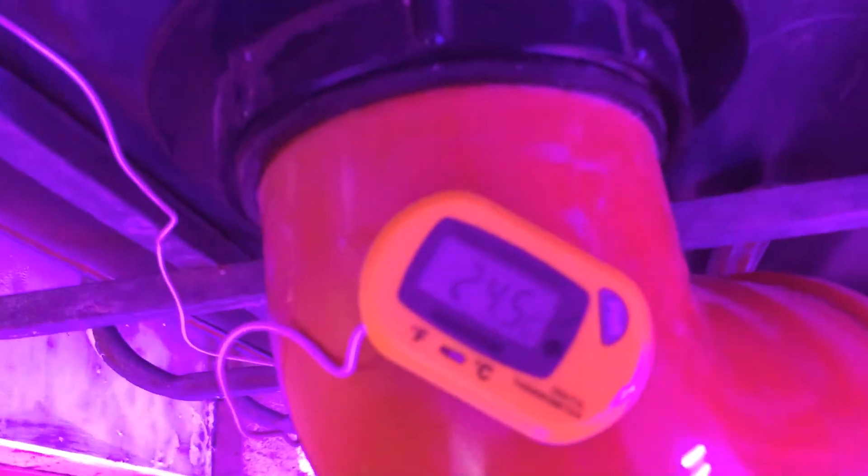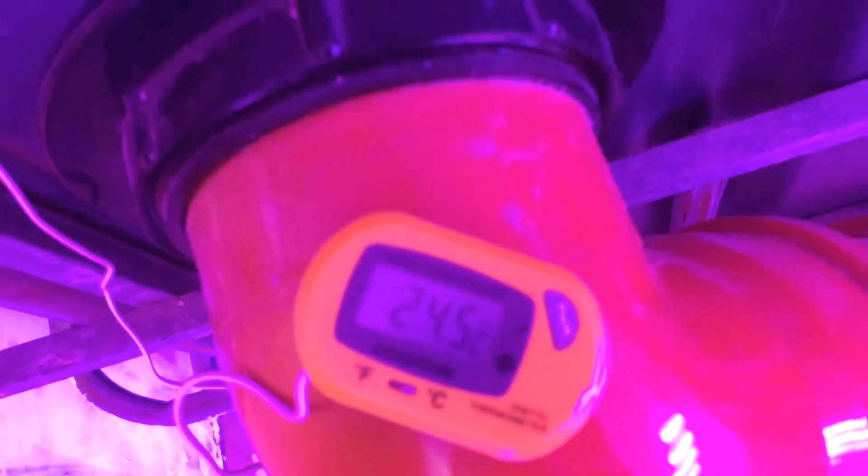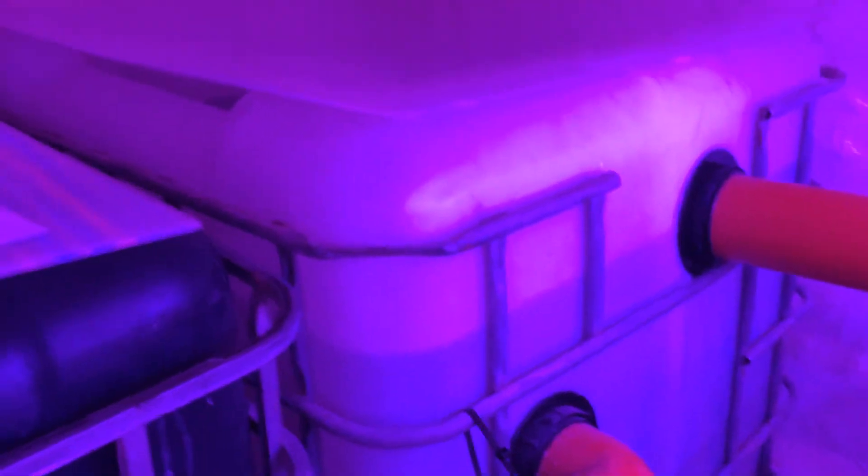The water's now at 24.5 degrees and it's sitting stable — actually it's climbing slowly. It's climbing half a degree every day. We're just waiting to see where it will hold stable, and we can control the temperature in the other room by opening a door.